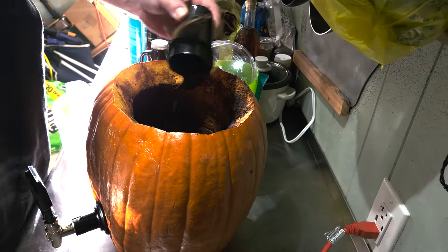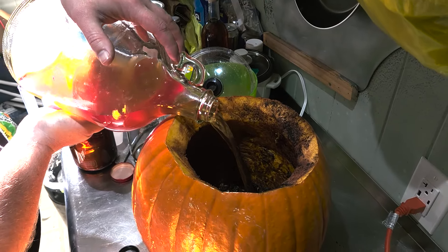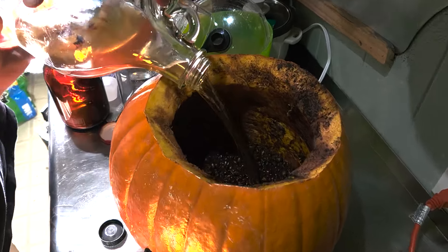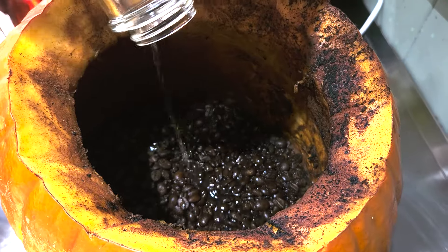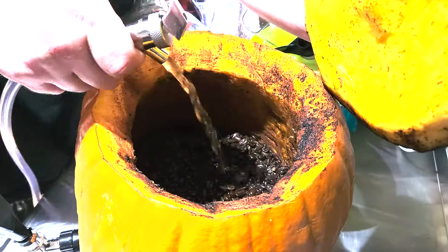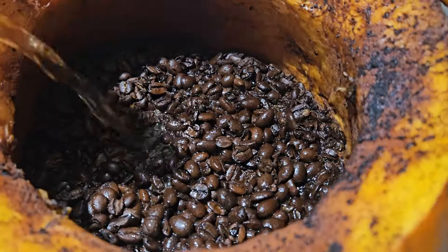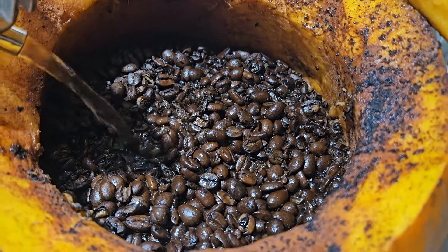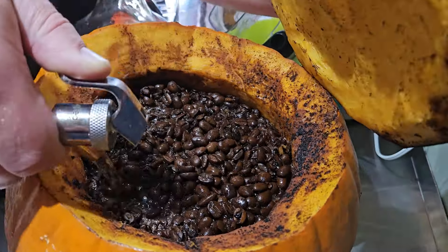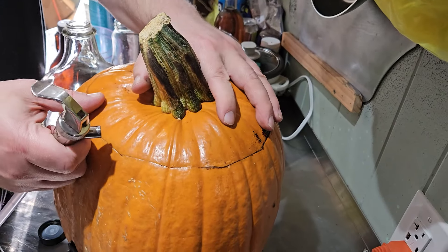Then we start pouring in our mead. This mead is a blend of a couple brews. A little over a half gallon will be my semi-sweet orange blossom mead with vanilla bean — I brewed this a few years ago and had the remainder of this jug left over after the jamboree. The rest of the pumpkin is filled with a traditional dry orange blossom mead, also fermented a few years ago by my sister-in-law Beckett.